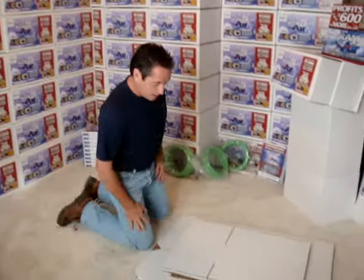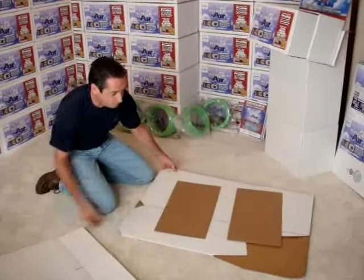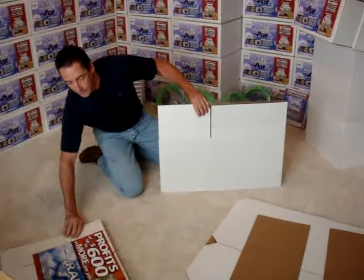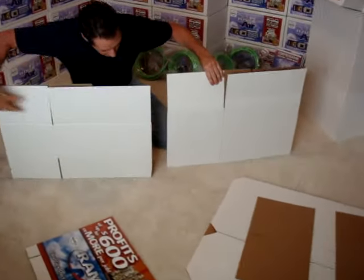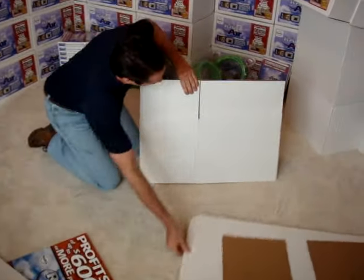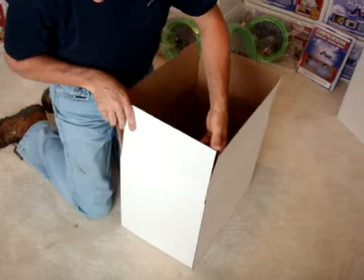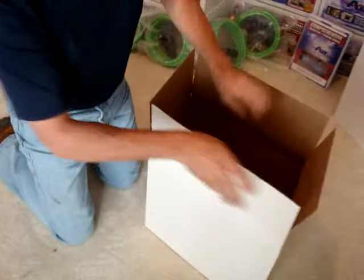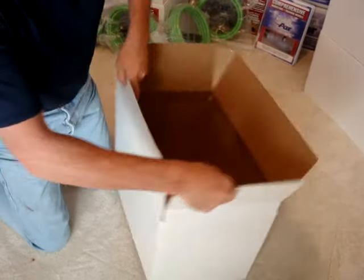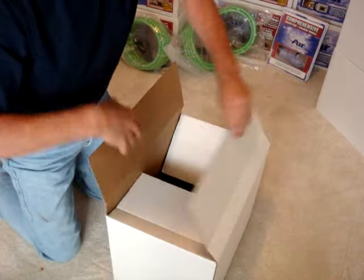I'll show you quickly how to put the display together. When you get it, you're going to get these pieces like this. If we just start with the base — which is this part right here — it can be differentiated in that it only has one set of flaps instead of two. So if we take the base and open it, you'll see that there are crease marks all the way around, and we need to bend and break those creases, because this base is going to actually be a shelf that the display sits on.